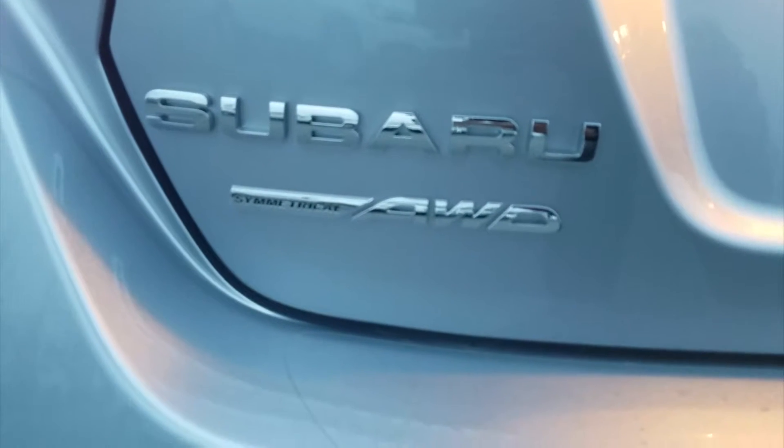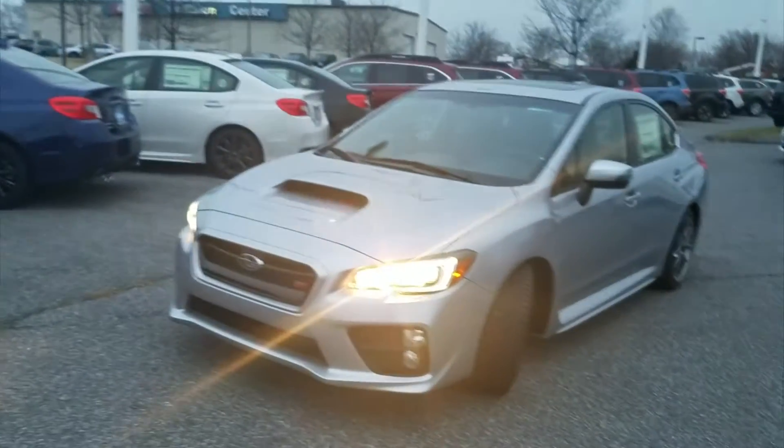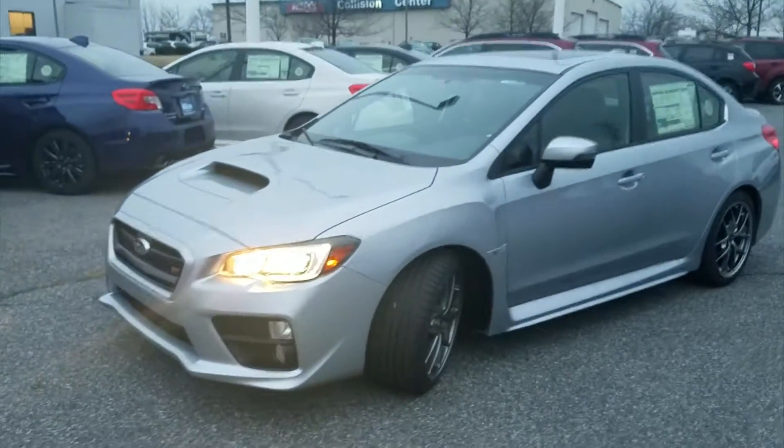The Subaru Symmetrical All-Wheel Drive will give you added peace of mind during inclement weather, going off-road, and also acts as an active safety feature at all times while driving this vehicle.